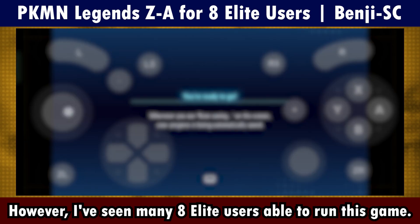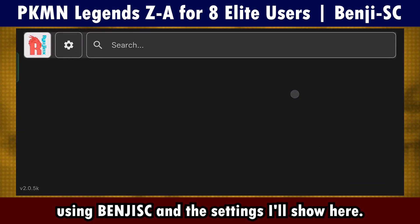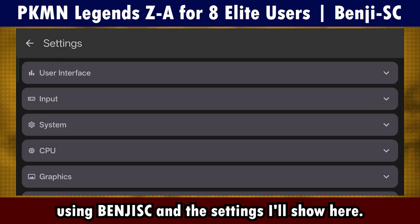However, I've seen many 8Elite users be able to run this game using Benjisk and the settings I'll show here.